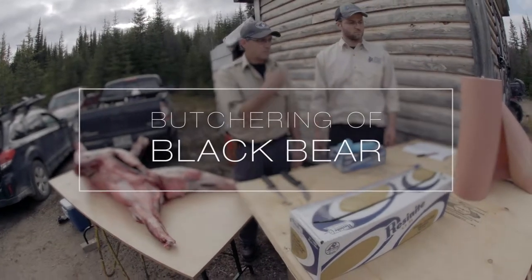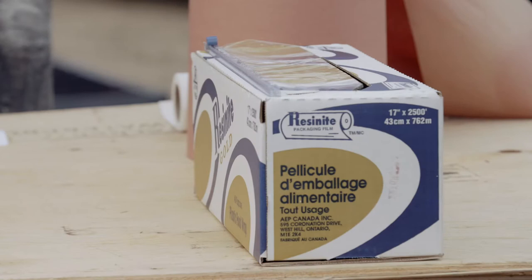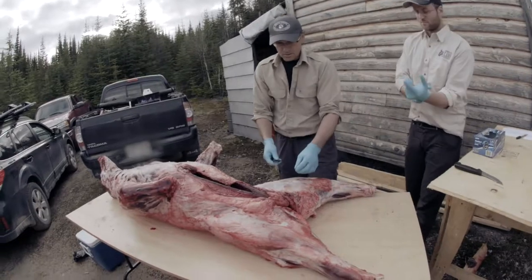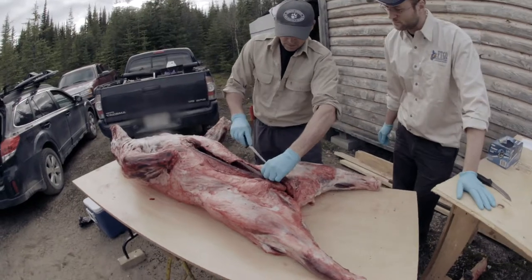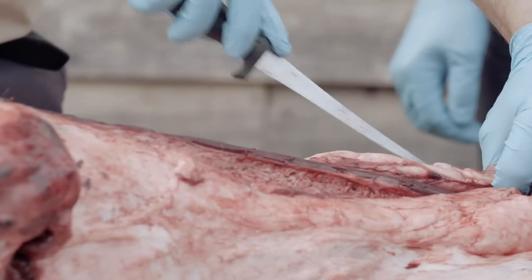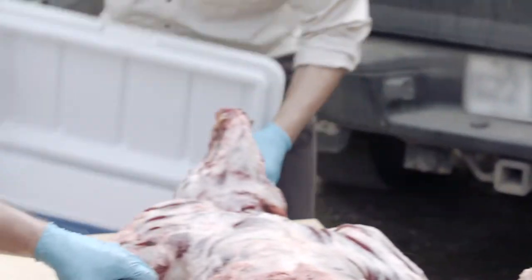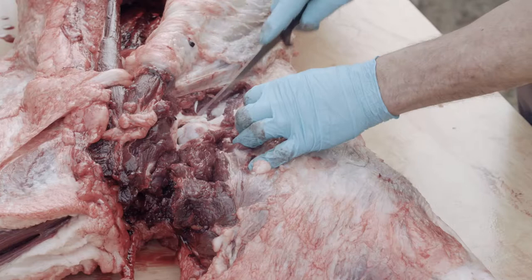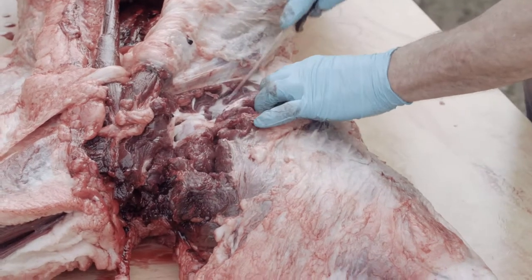To recover the meat, you will need plastic wrap, freezer paper, a knife well sharpened, and protective gloves. We recommend cutting the bear in pieces in order to more easily keep the meat stored in a cooler. The bear, once cut in quarters, will be easy to store during transportation.